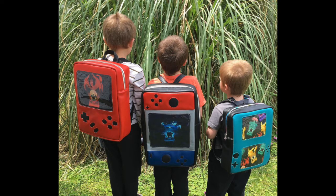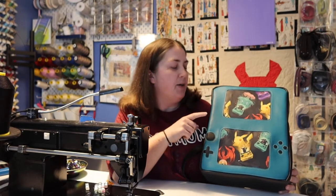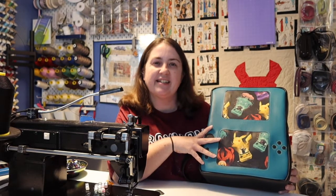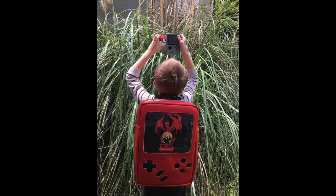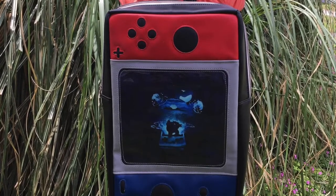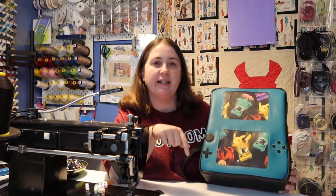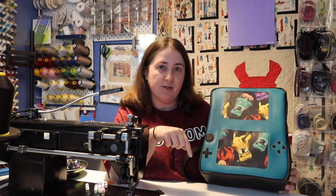So I have three different designs. Today we're going to be doing the Nintendo DS. I've also done a Game Boy and a Nintendo Switch. But today we're going to be doing the DS — I just thought it was really cool and I'll actually have the links for the other patterns to Cricut.